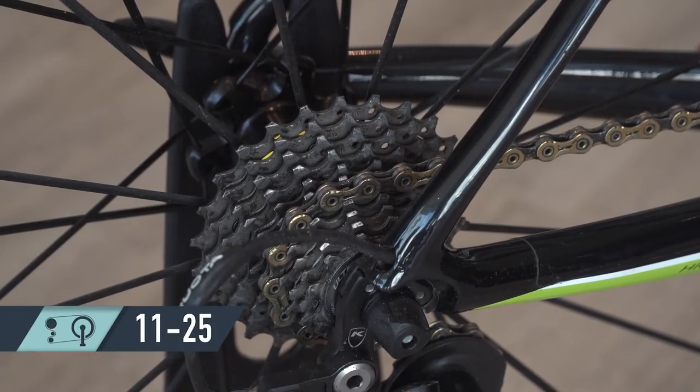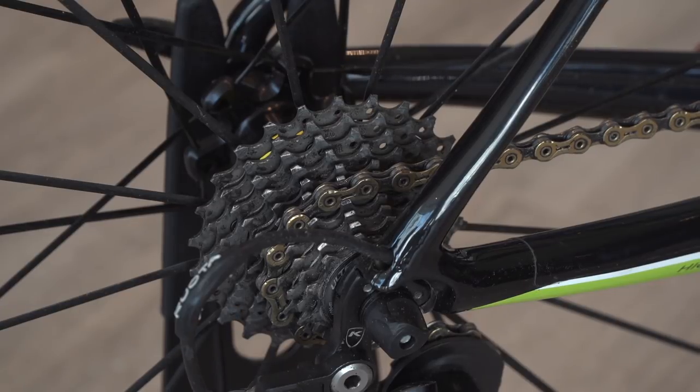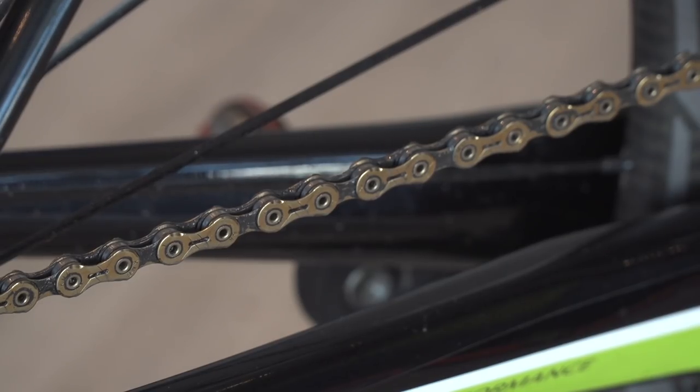On the back he's using an Ultegra cassette 11-25, and connecting the two he is using the gold KMC chain.